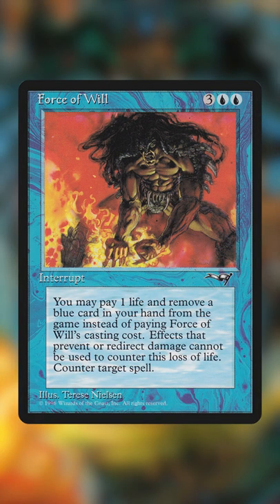So what you see is Therese Nielsen actually posing for the art herself, thinking it was about a red card, something to do with a shaman, and about stopping magic. In the end, it was about stopping magic, but red became blue — and this is how we got the iconic, yet somehow weird artwork of Force of Will.